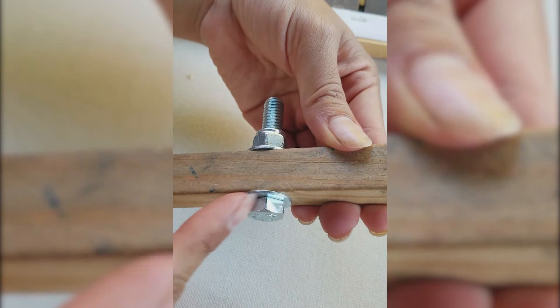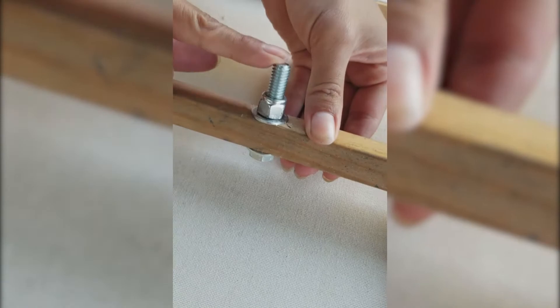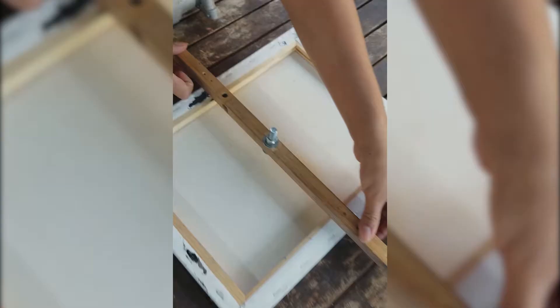In the piece of stick, you're going to drill a hole and put a bolt like this — make sure it has a similar end. Then secure it with a nut like this. This is what the drill attaches to, and it's going to make it spin.